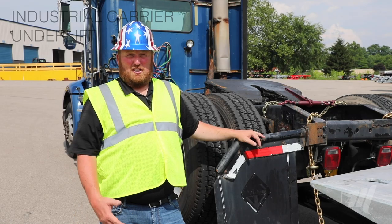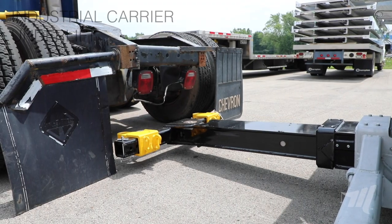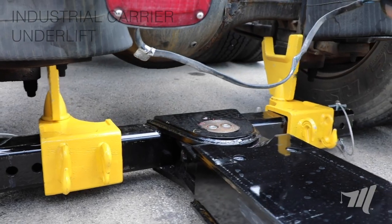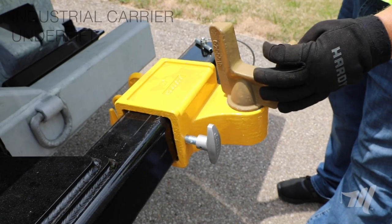This new heavy-duty underlift has the standard 45 and a half inch wide crossbar, so it does fit between the duals of a tractor so you can tow it from the rear. It's the 4x4 configuration, so any attachment that Miller Industries offers that fits a 4x4 attachment will also fit on this unit.